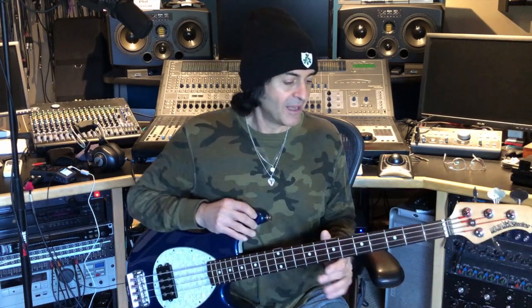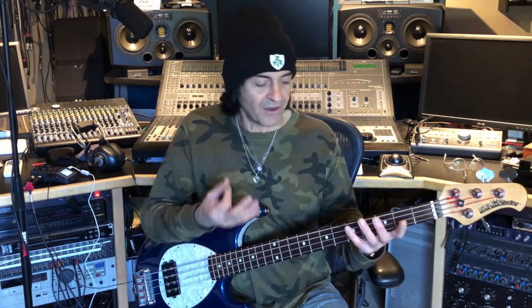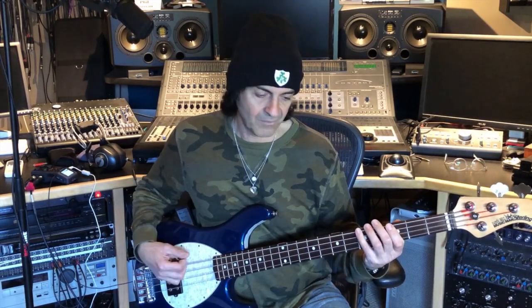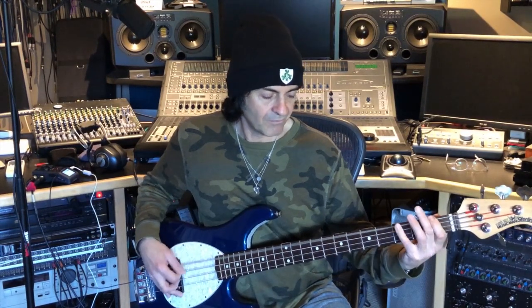For example, in Last in Line we play 'Rainbow in the Dark' — which is a Dio song of course, written by Vivian Campbell and Vinnie Appice. We play it every night, and if we didn't we'd probably get lynched. The basic line is in A. Now what I do is I embellish it a lot and add a lot more percussion to it — the percussion being in the form of those sixteenth notes.